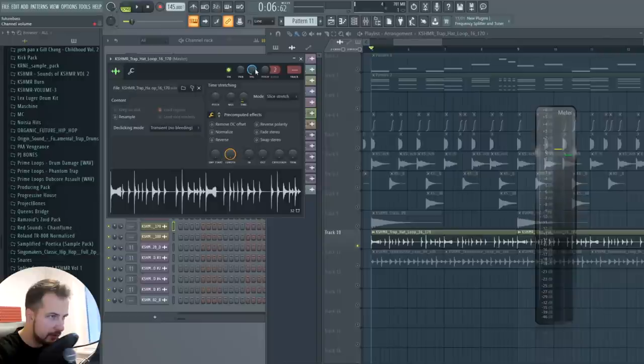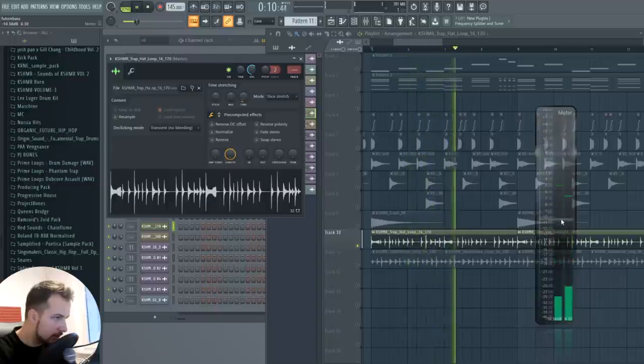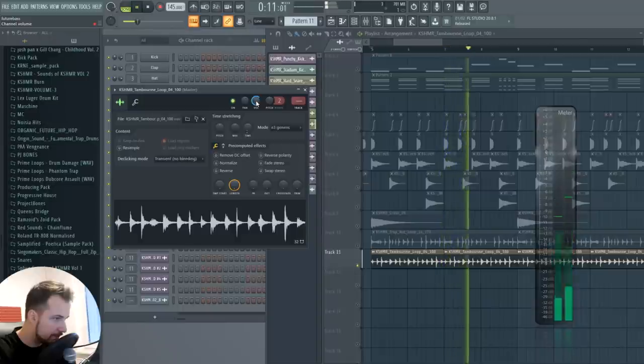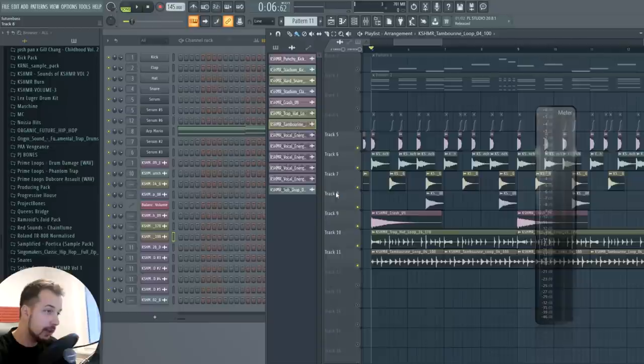Hi-hats go at minus ten. This hi-hat loop is all over the place because it's a loop with different volumes already in it, but it doesn't have to be exact — just make sure the average volume is around minus ten. Sometimes it jumps up but that's okay. So that's the drums set up. If you have your drums just set them up the same way. Sometimes you want the hi-hats more obvious in the mix, but this is a formula any beginner can use right now.